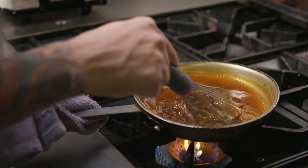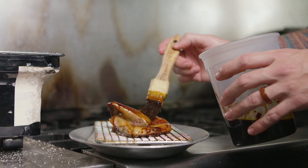That way we can use the whole part of the squab. Then we grill it with some of the teriyaki sauce that we made.